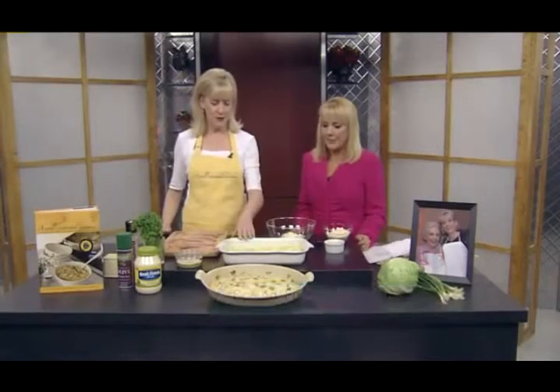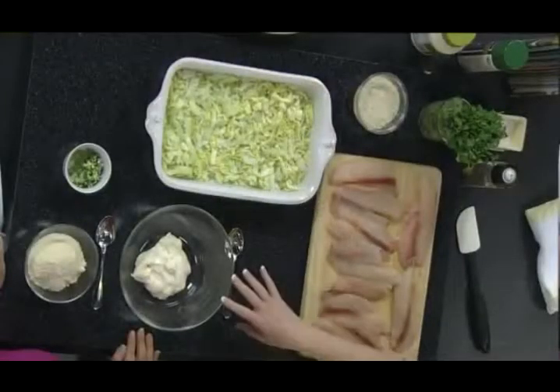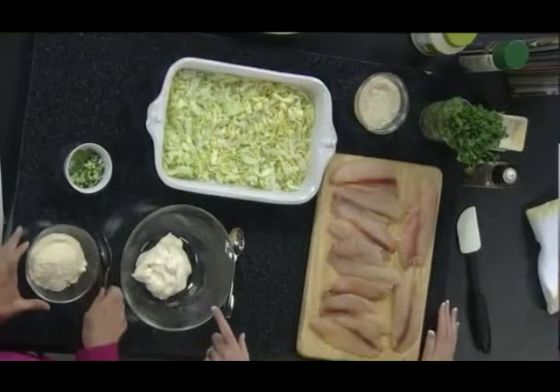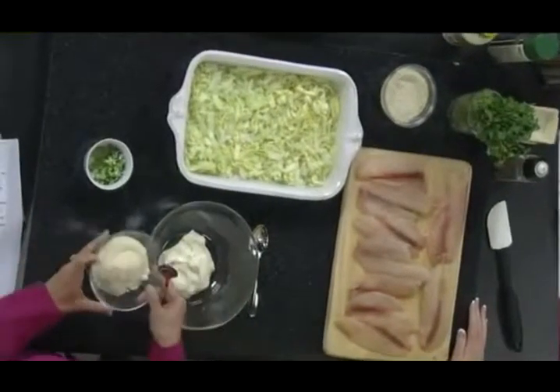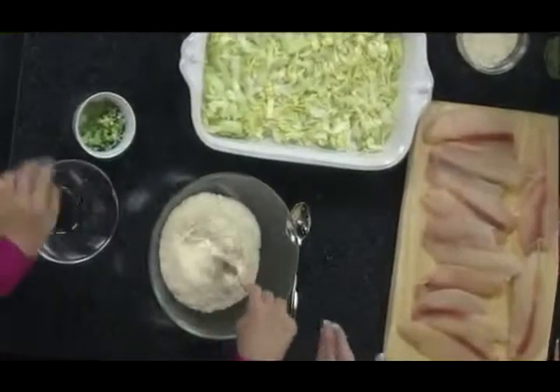You start with a pan sprayed with non-stick spray — I like to use the olive oil spray, it has a little bit more flavor to it. Then this is shredded iceberg lettuce, just a regular head of iceberg lettuce, about four cups. Then stir together a cup of mayonnaise, a cup of parmesan cheese, and some chopped green onion — just stir those together.